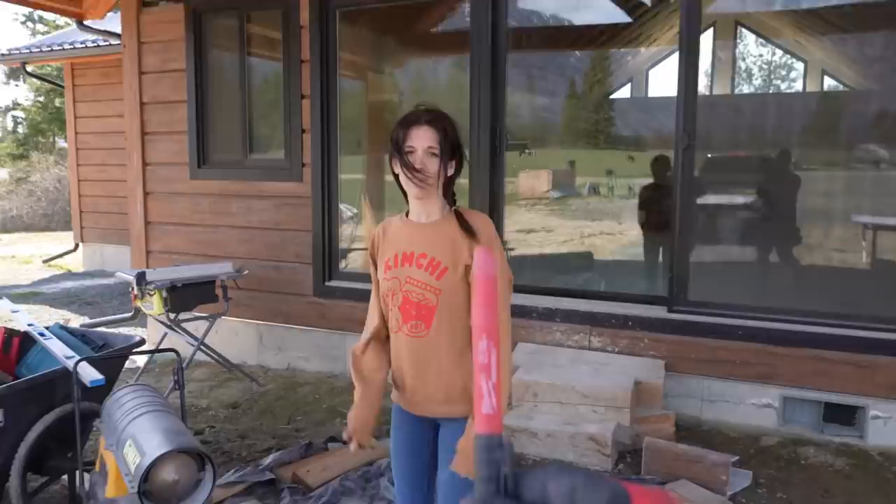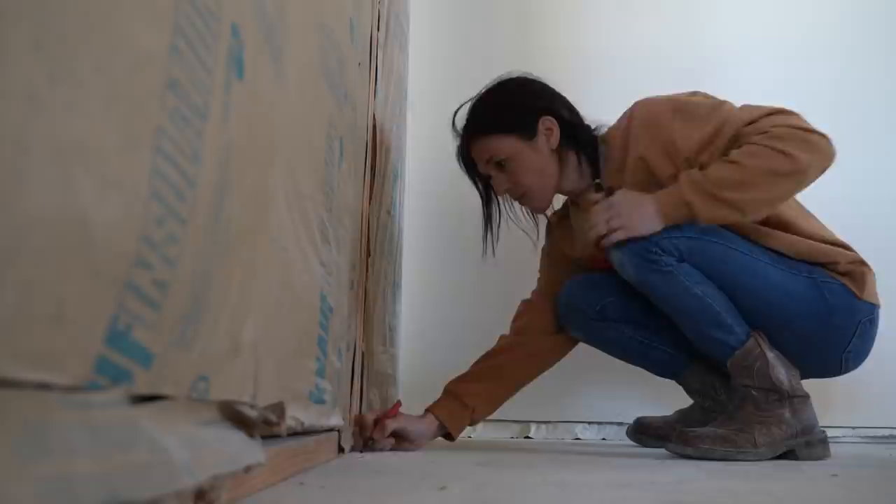We mark the studs — you know the drill, you know how to do this. I cannot believe I'm doing this again.